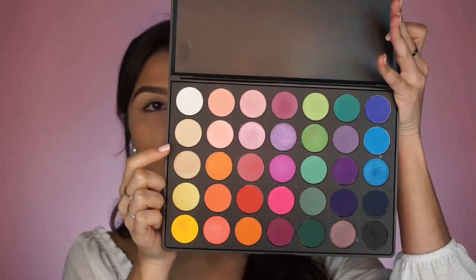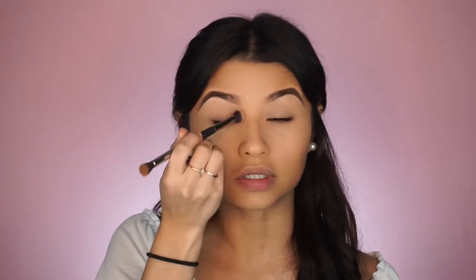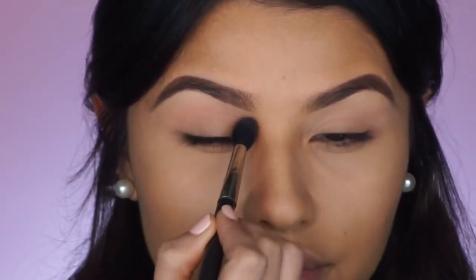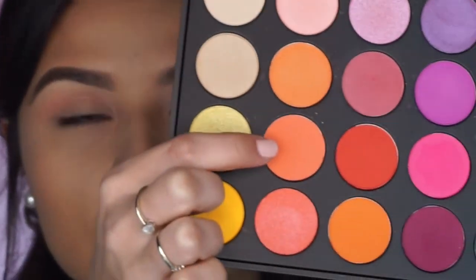Since today's video is a Valentine's Day inspired look, I wanted to do an eye look incorporating a lot of pink colors, so this palette is going to be perfect because it comes with an array of rainbow-colored eyeshadows. To begin building in the crease I'm going to take the first shade in the second row — this pink one right here — with the fluffy brush and just pack that into my crease. Then to add some more warmth I'm going to take this peachy shade.